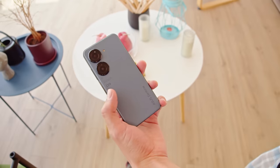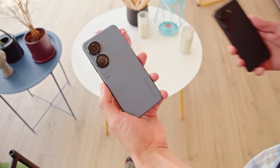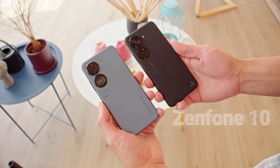Asus' Zenfones fill a specific niche. They provide the bells and whistles of a flagship within a compact, pocket-friendly form factor. The previous model, the Zenfone 9, was well received, and Asus is sticking to a similar formula for the Zenfone 10.